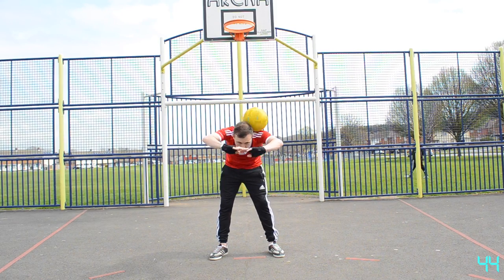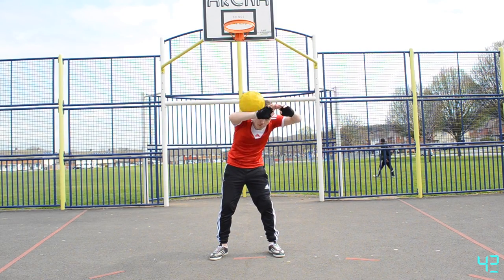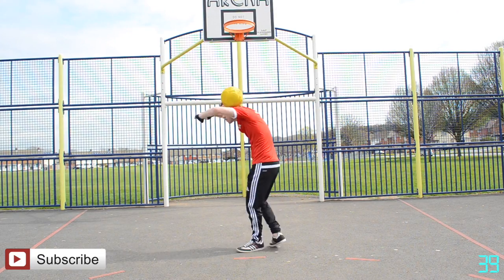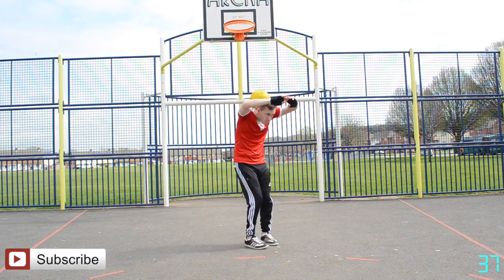The gap between your head and your hands should be enough for the ball to roll around but without falling through. If you can roll that ball around without it falling off, you are ready to do the carousel.